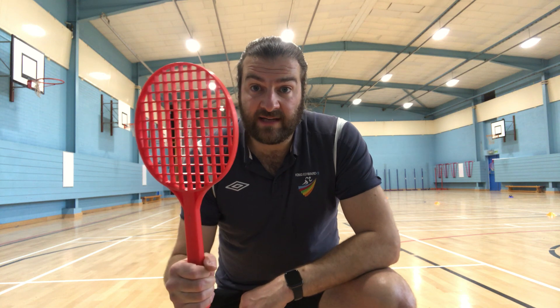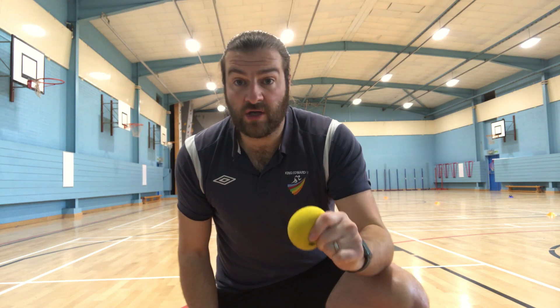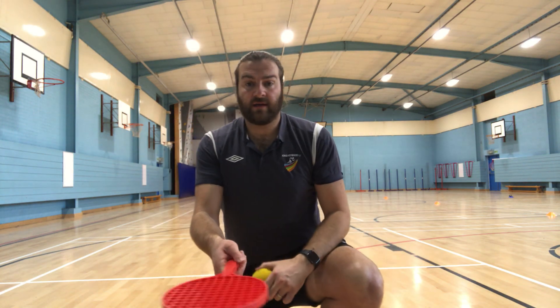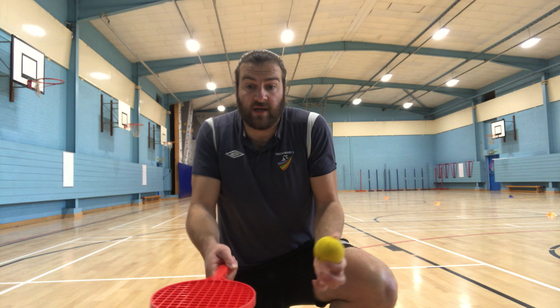The third one: you need a tennis racket and a ball, and it's how many keepy uppies you can do in 30 seconds. You want to have the racket with one hand or two hands — it's totally up to you.